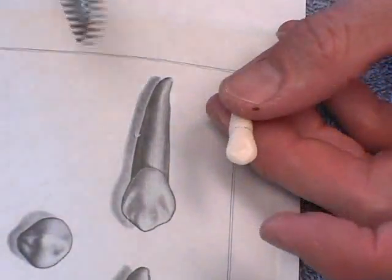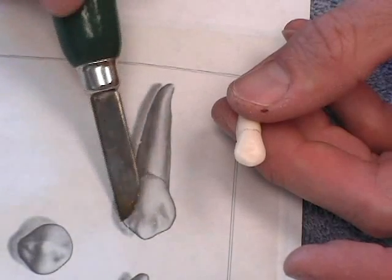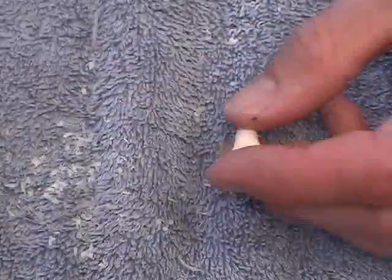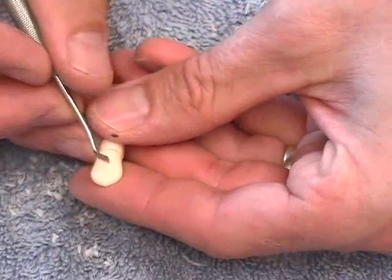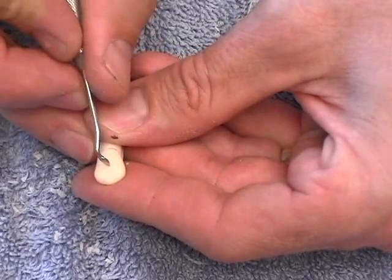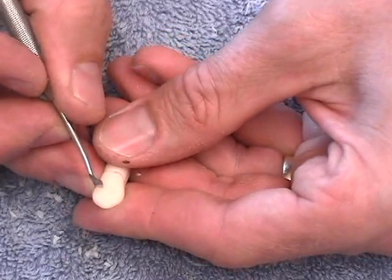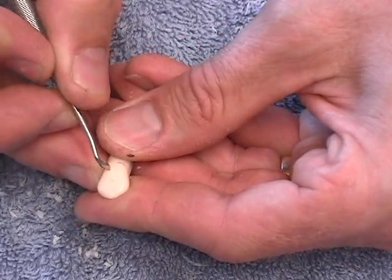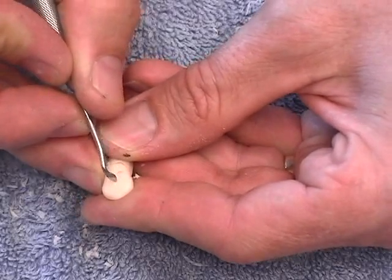The last anatomy we're going to place is the lingual anatomy. To me, the lingual anatomy of this tooth looks sort of like a scoop out, scoop out, and a scoop out — it's almost like a letter W, with three little areas scooped out and maybe a small fourth one. I'm going to go back to a Cleoid Discoid or a Hollenbeck and cut that W into the tooth.